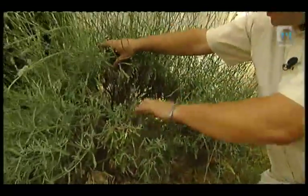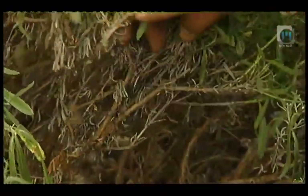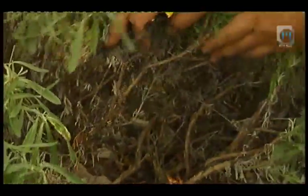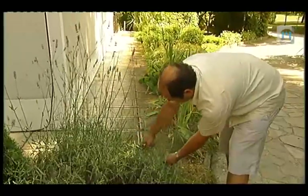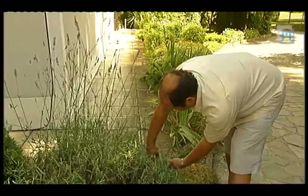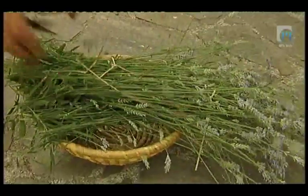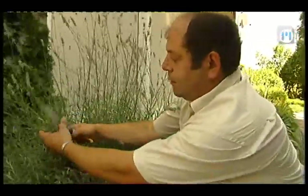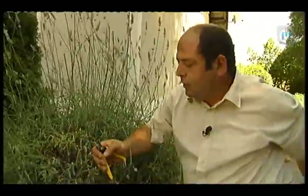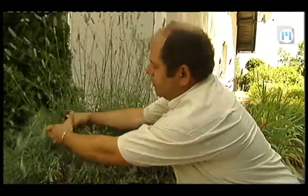Če rastline ne režemo vsako leto sproti in dovolj močno, postaja starikava in odganja zelo divje, kasneje pa se posusi in odmre. Če bi silko rezali konec avgusta ali začetku septembra, bi odgnala mladikave poganjke, ki bi v prihajujoči zimi pomrznili. Tako pa bodo poganjki do zime že dovolj utrjeni, da jim zmrzal ne bo naredila prevelike škode.